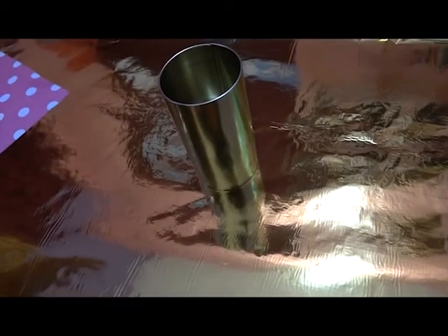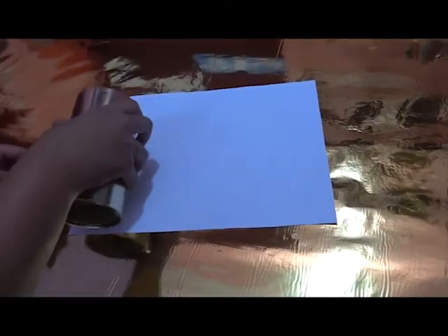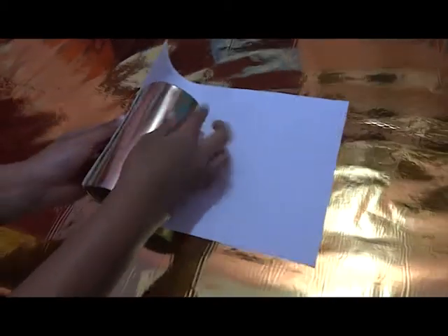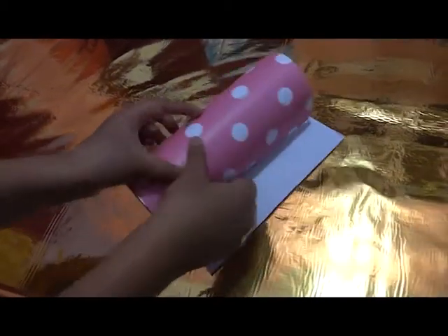For this DIY pen stand, take a tin can and then take a pattern paper, then start rolling the pattern paper over the box so that you cover it nicely.